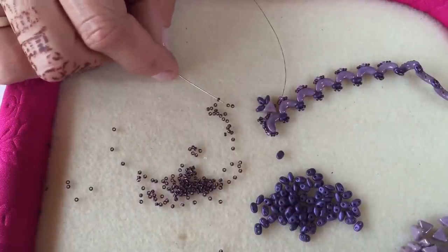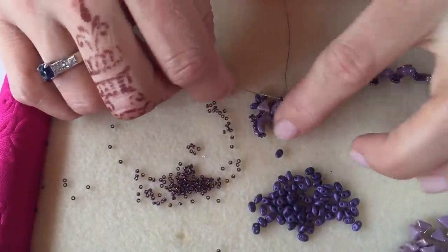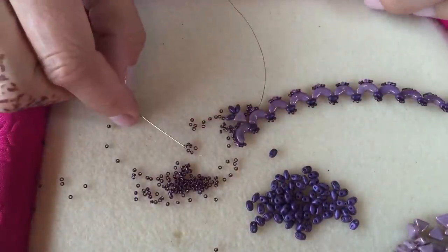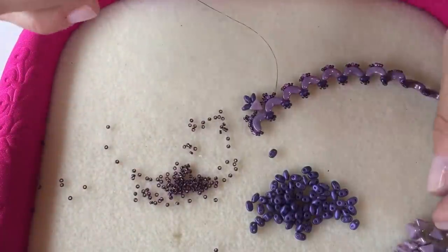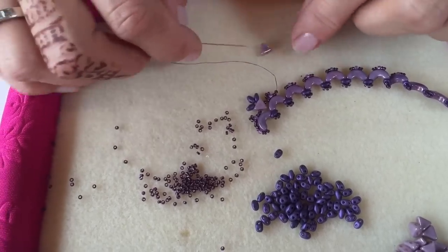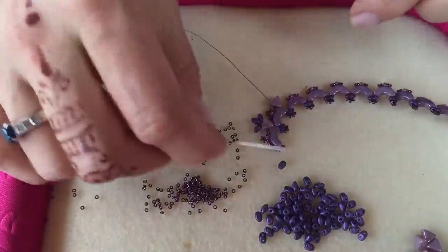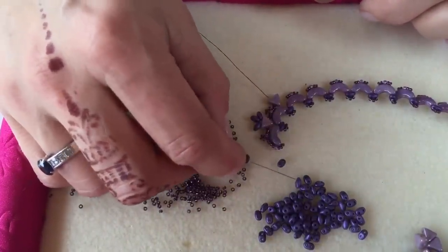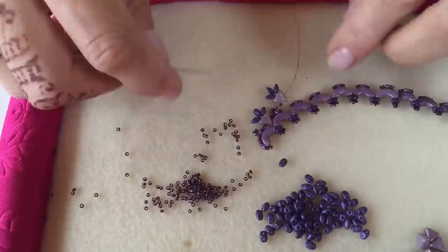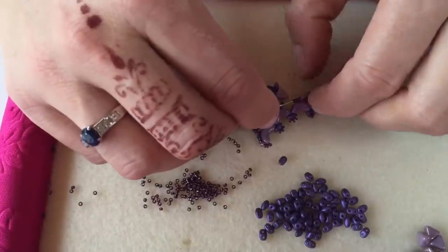Go through the next size 15 and then the next size 15, and you're ready to add the next Keops bead. Pick up a size 15, your next Keops bead, position it so that the two parallel holes are pointing out the base, and go through one of the side holes. Pick up three mini duos, go back through the empty hole on the Keops bead, pick up another size 15, and go through the two 15s and the size 11 on the next Arco bead and pull tight.